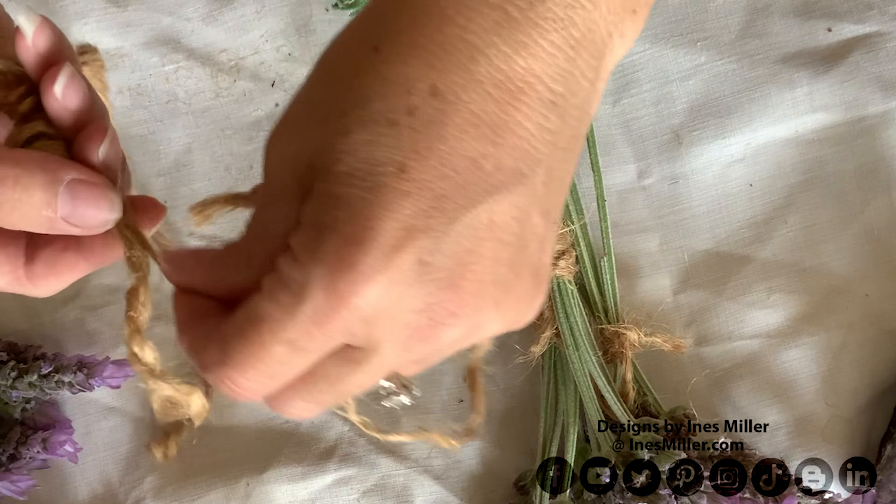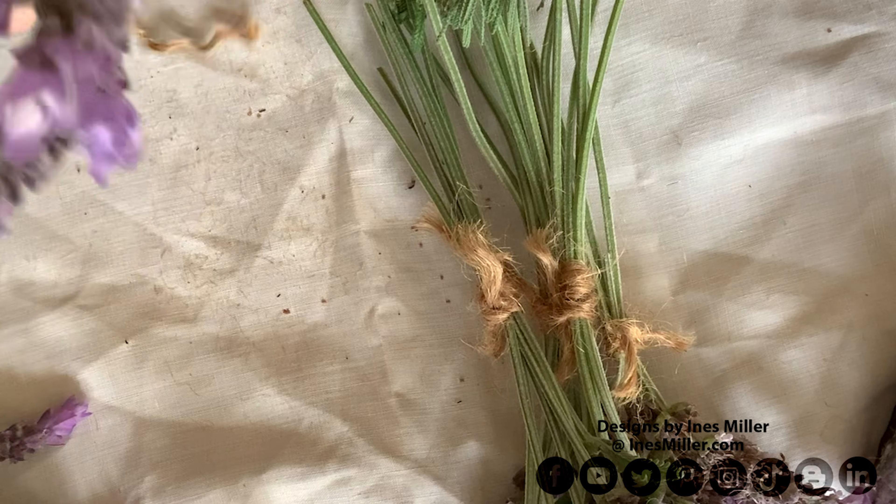You can see there the seeds I was telling you about earlier — those tiny little speckles are the lavender seeds.